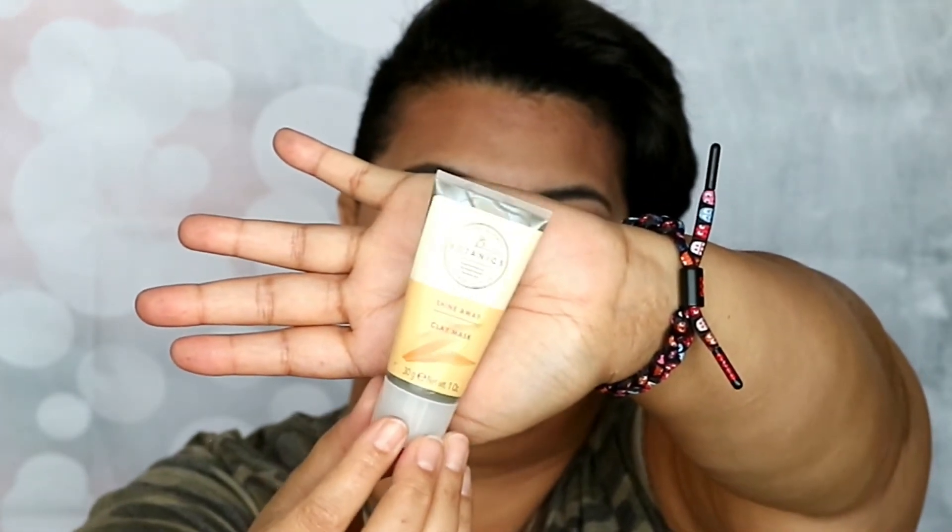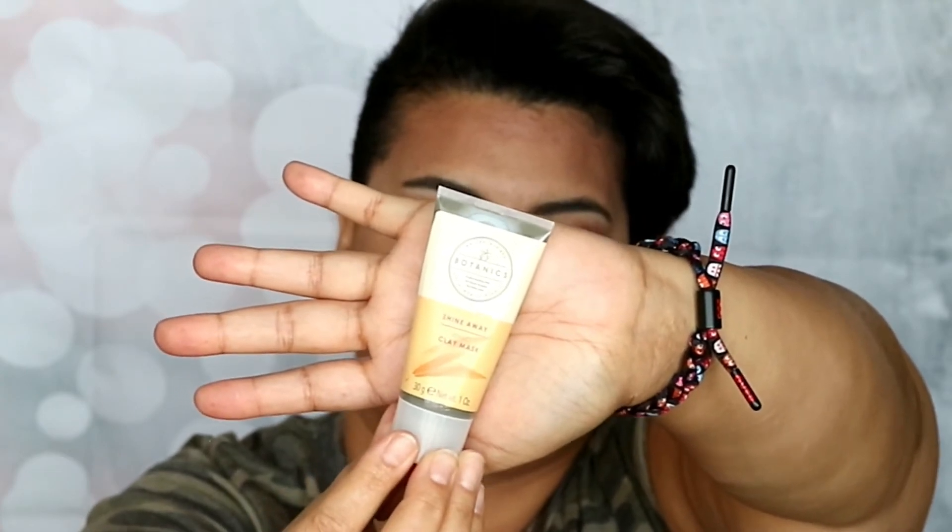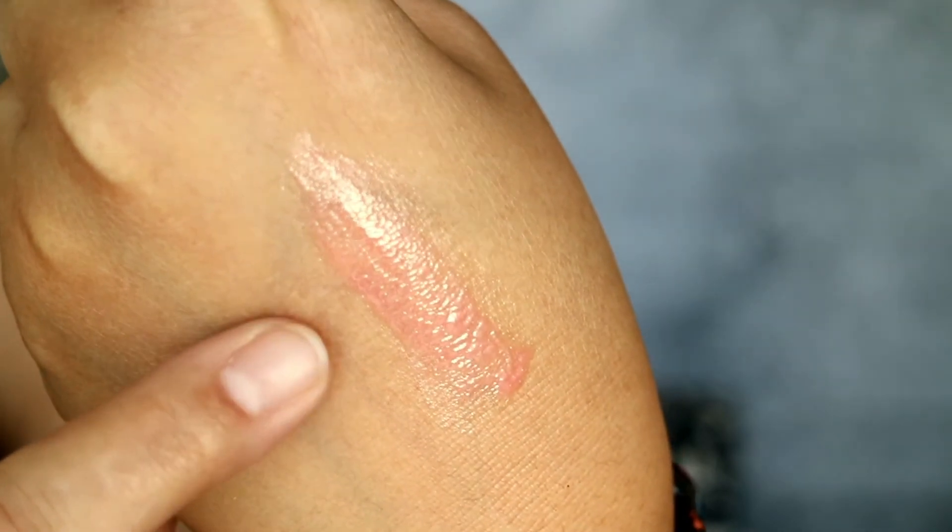Next there's a tube — it's the Botanics Shine Away Ionic Clay Mask. I've never heard of this brand Botanics; I wonder if it's a Target exclusive brand. I always love a good face mask and I like clay masks quite a bit, so I'm excited to try this one. Then there's the Soap and Glory Pillow Plump Sexy Mother Pucker Lip Gloss. It looks kind of pink in the tube, but it has a sheer tint — close to most people's natural lip color so you would notice it.